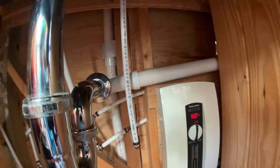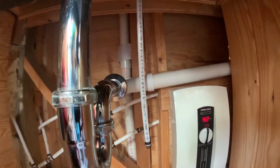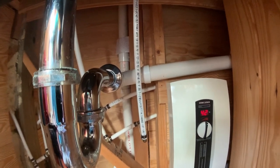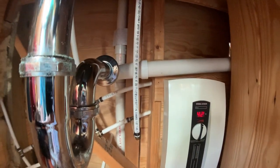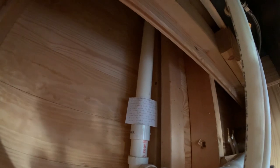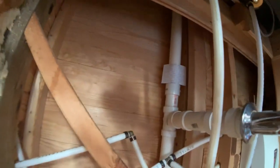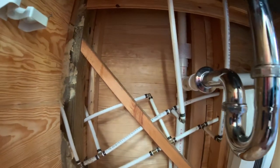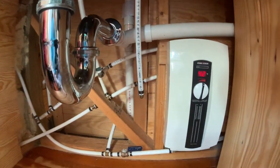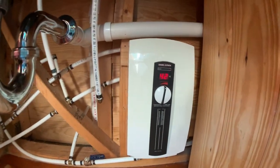I did the vent stack wrong — I didn't vent the sink properly, so it doesn't drain as fast as it ought to. I didn't know what I was doing and I still don't. If I had figured it out I would redo it. I wrote a little note and put it there in case something happens to me and my brother inherits this house and starts cussing because he doesn't know what's going on — you could see that I was sorry.